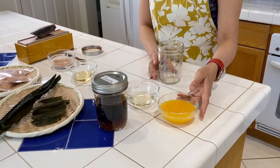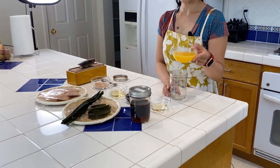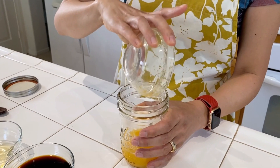Start with an empty mason jar. Use a half cup of citrus fruit — today I squeezed one lemon and one orange, which made it to about a half cup. I'm going to put this in the jar. I like to keep the pulp too so that it has more flavor.